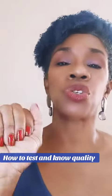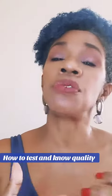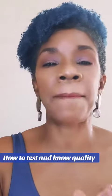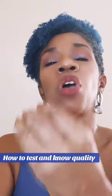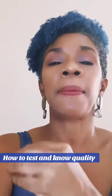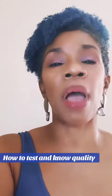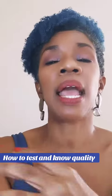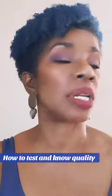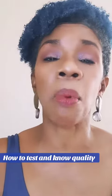So please, for future reference, do not — I beg of you — do not rub. Allow the transition from top note to middle note to base note. Allow the dry down, and then take a look at it and you'll see the oil shining on your skin. That shows you the oil concentration, as well as shaking the bottle.